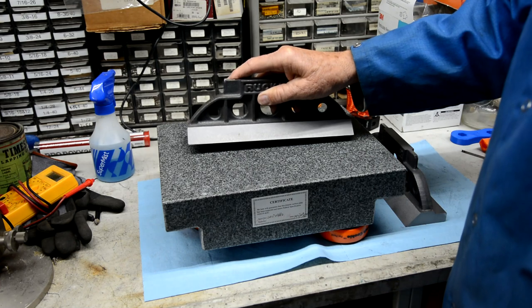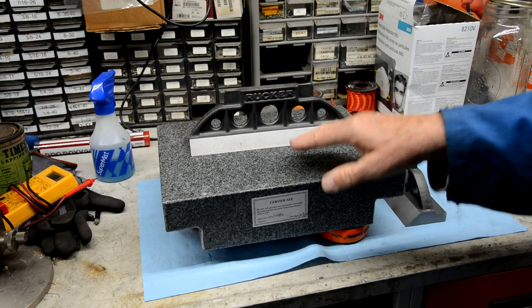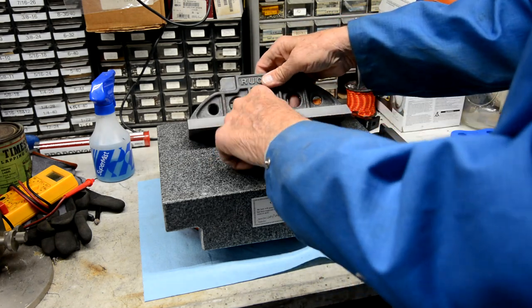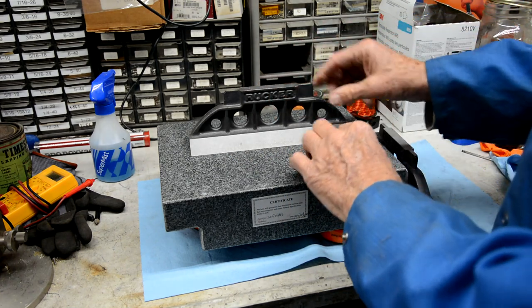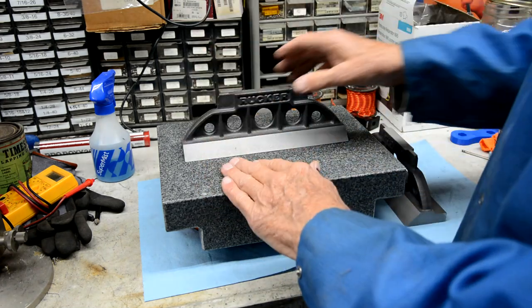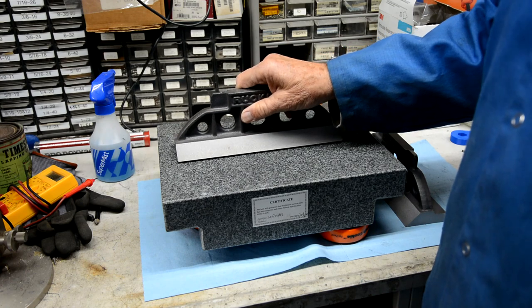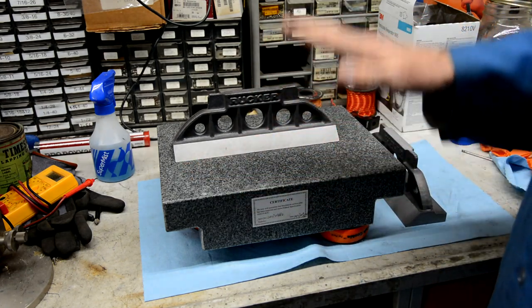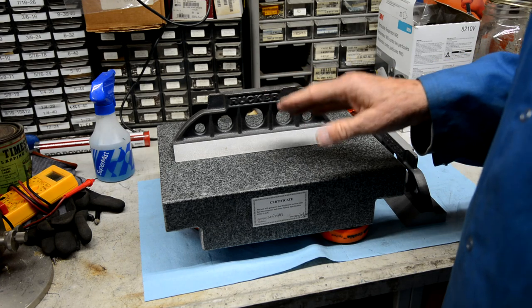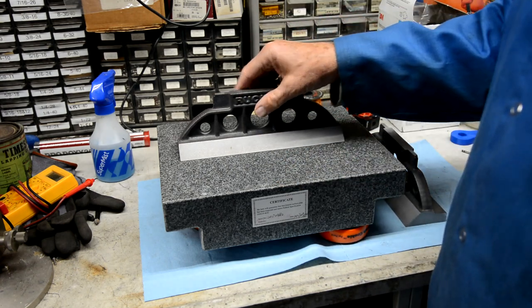One other thing I did that I didn't show is I went ahead and put these in my blast cabinet and did a 75-mesh broken glass blast on it, and it came out surprisingly well — very little to virtually no voids in the casting. I wanted to do that to get it really clean before I start scraping, because every time you place it on here you have the risk of dropping stuff on. And also, every time you're going to mark, you've got to be really sure that it's clean. I'll take these outside and blow them off with air and wipe them down each time, because you don't want to be blowing these little particles around the shop when you're scraping.